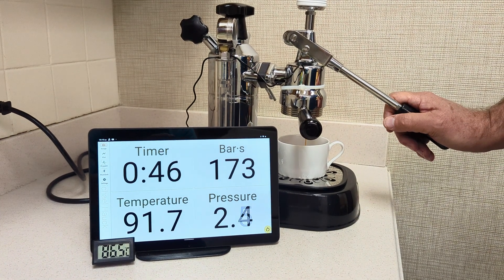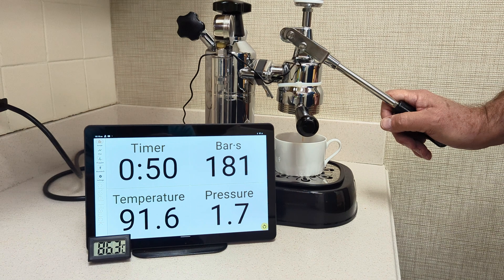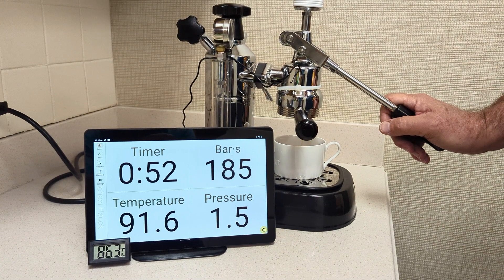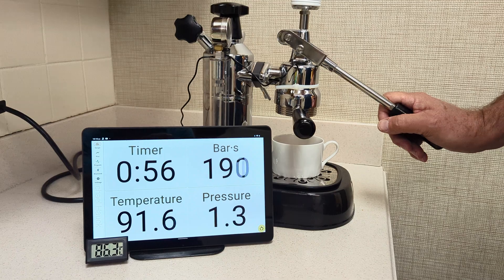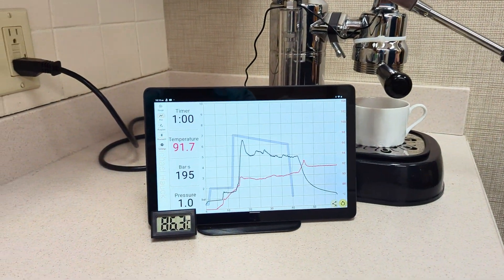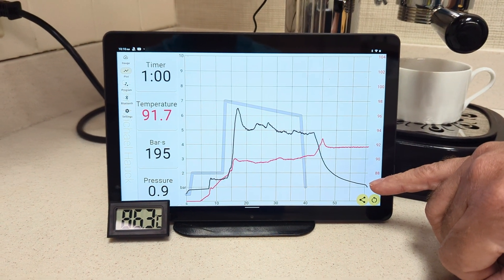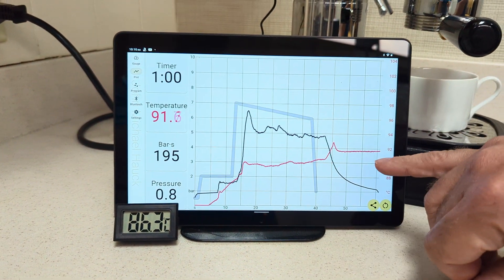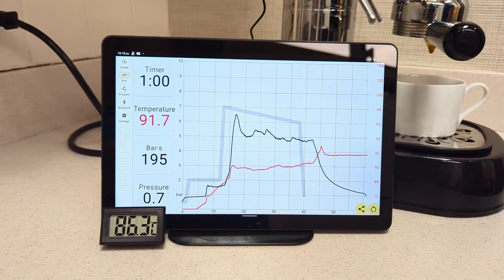I would say this one has ground maybe a little bit coarser than I would have hoped for. I was always shooting for bar·s to be around 250 or so, but not a bad 5 bar shot. I'll show you the graph here — the black thin line is the pressure over time, and the red is our temperature over time. That's about it.